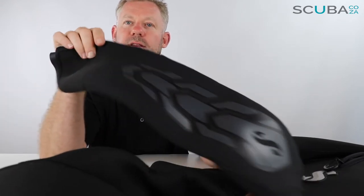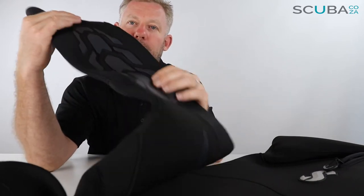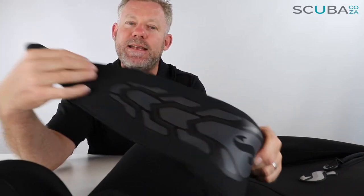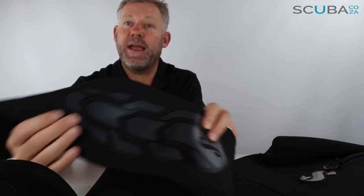There's a great black accent color and then the knee pads — very similar to the shoulder pads — with a different stitched material and that rubber finish on top, protecting the knee pads if you rub up against the boat, kneel down in a swimming pool, or accidentally rub against coral. Should you accidentally rub up against something, it gives you a great bit of protection.